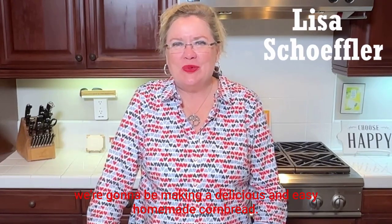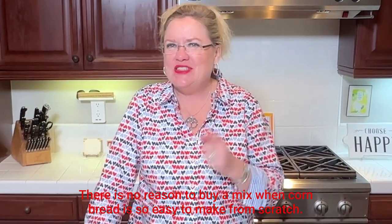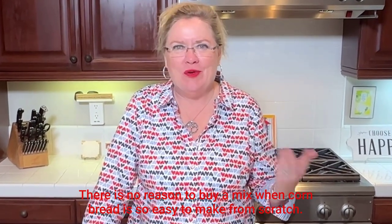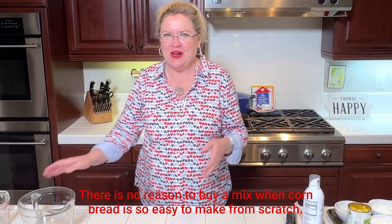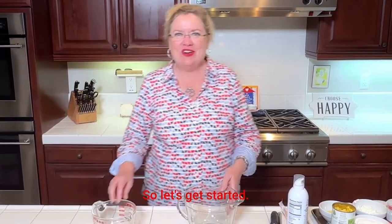Hey, today on Hostess Coach we're going to be making a delicious and easy homemade cornbread. There is no reason to buy a mix when cornbread is so easy to make from scratch, and this recipe is really yummy. So let's get started.